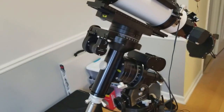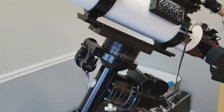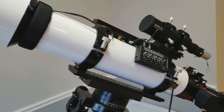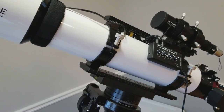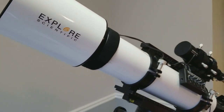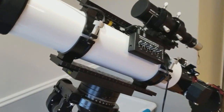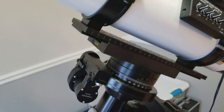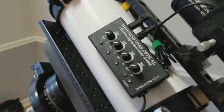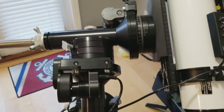Let's talk about balance. Balance is extremely important when you're imaging — not quite so much for visual use, though it does help to be in good balance, especially for go-to and tracking. If you want really good tracking, you definitely want to make sure your scope is in balance. There are two axes: DEC and RA. One of the first things you want to do is balance your DEC first, and there's a reason behind this.